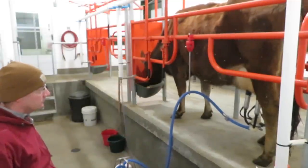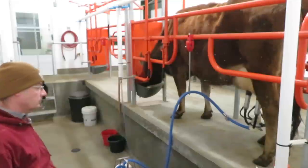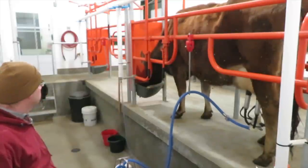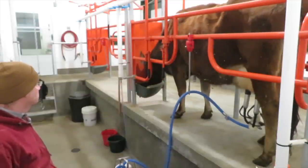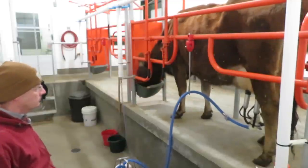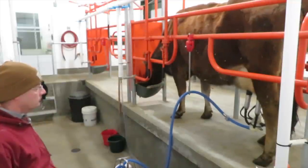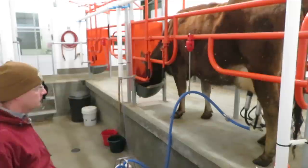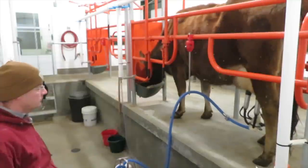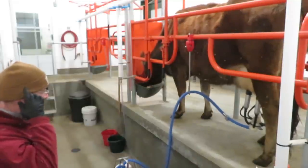How do I know when Daisy's done? The milk will stop flowing. You don't want to leave the machine on too long because that can actually damage the udder. When the milk is mostly done flowing there might be a little trickle — different cows are different. She kind of tapers off; her half-sister Buttercup, when she's done, she goes from full flow to nothing. You can see the blue milk hose bouncing with every pulsation — there's still some good milk flowing through there.